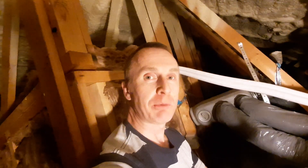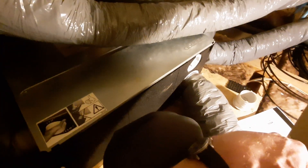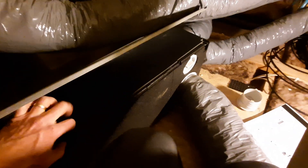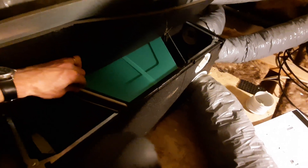About every 12 months we need to get up and check the unit, make sure that everything's clean, possibly change the filter. That's what I'm going to check now, because if you go too long without cleaning your filters they end up absolutely putrid, like what you can see here — completely blocked up with dust.